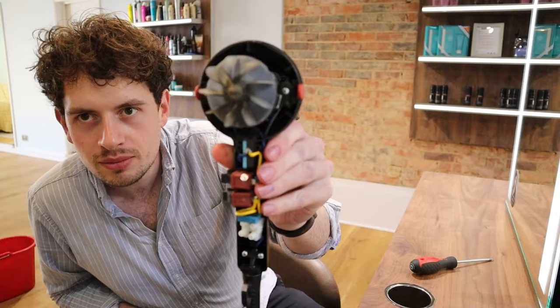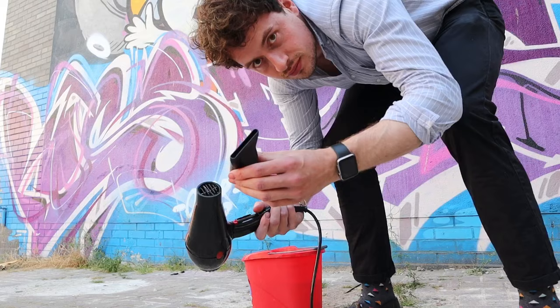Well, none of that means anything to me, but I have got a solution. So the first thing you need to do is take the nozzle off. Save it for later.